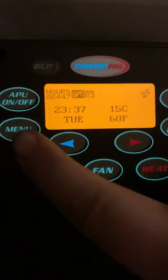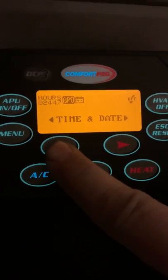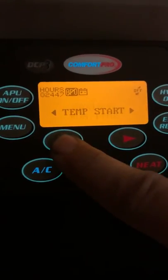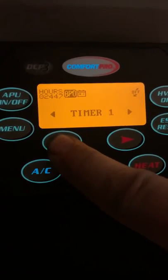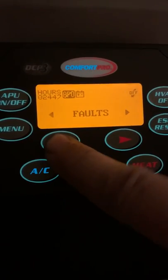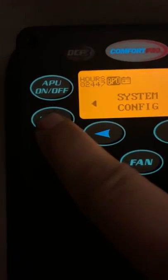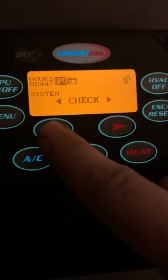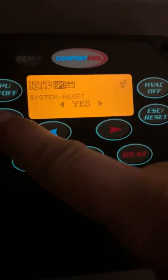All right, so one more time: menu. Options include time and date, maximum run time, temp start, comfort pro, battery monitor, timer, timer set, change password, password protect, faults. Then DPF manager, system configuration, menu, system check, reset faults — menu, reset system, yes.